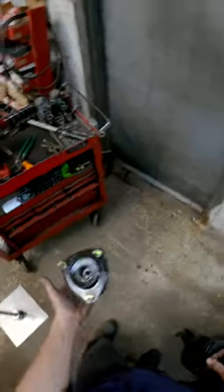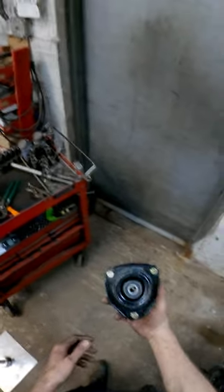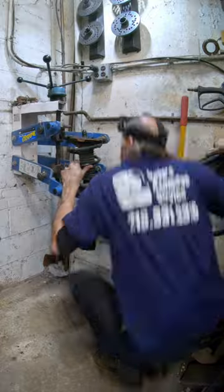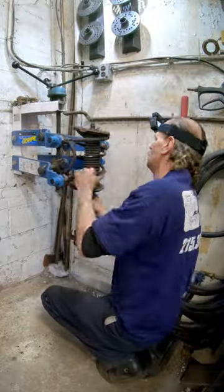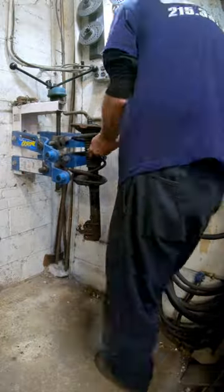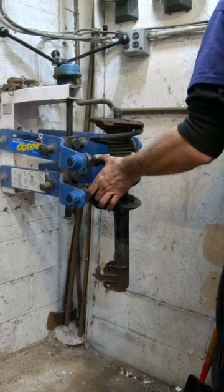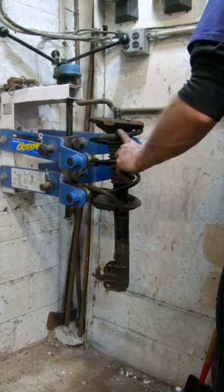Setting up a strut in the spring compressor to put a strut mount on the car. Struts can be very dangerous. Normally I try to grab two coils of spacing to compress the spring, but this spring won't allow me to do that.